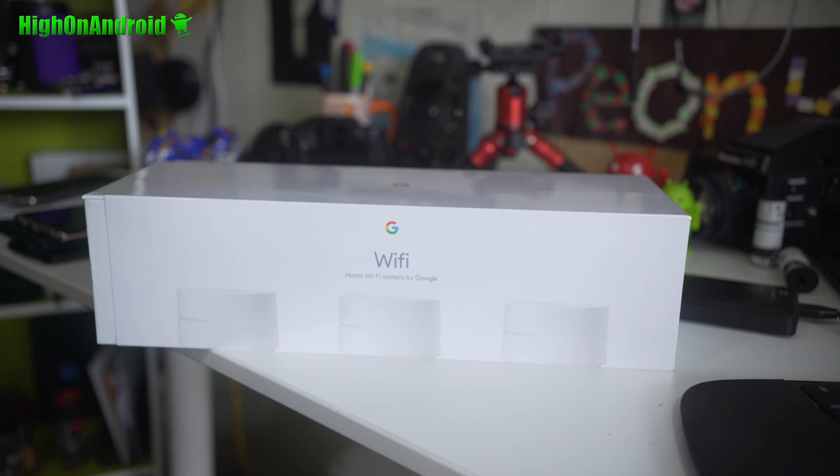Hi guys, it's Max from HiOnAndroid.com where we get on Android every day. Last week I set up a Google Wi-Fi mesh over at my parents' house and I was actually able to set it up within literally 10 minutes, everything working out of the box, while my Velop when I installed it in my house took about 30 minutes — and my parents' house is probably twice as big as my house.